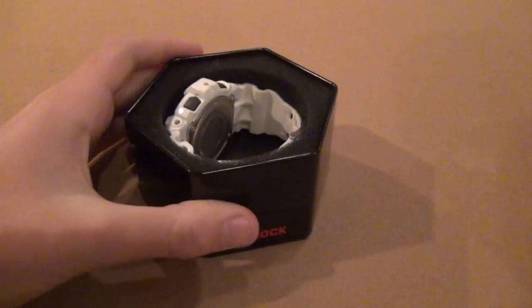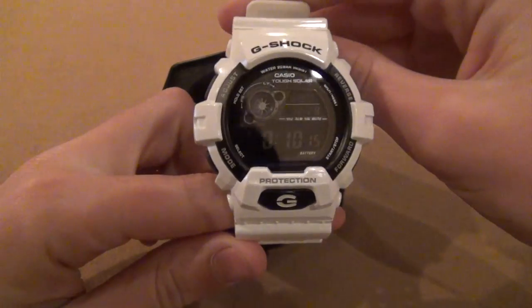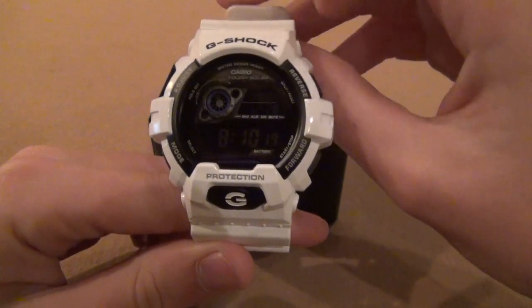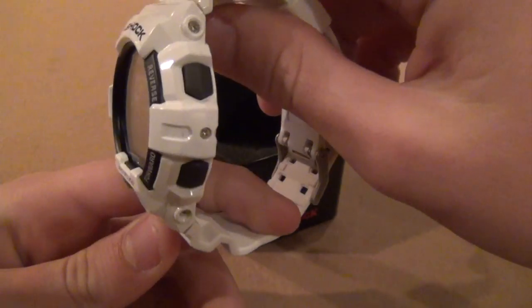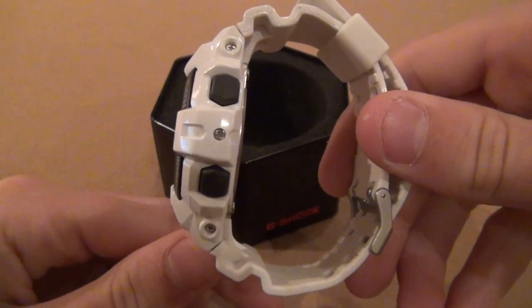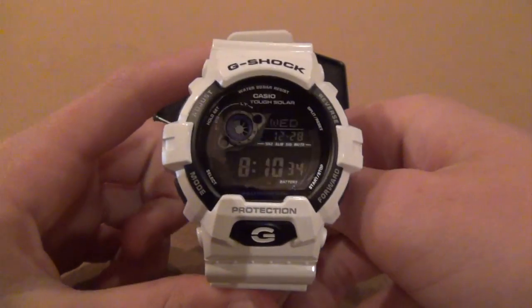Here is the watch right there. It is very good looking and it obviously has a white screen and white buttons on either side. It is fairly skinny — or at least skinny for a G-Shock — and surprisingly light and very comfortable to wear.